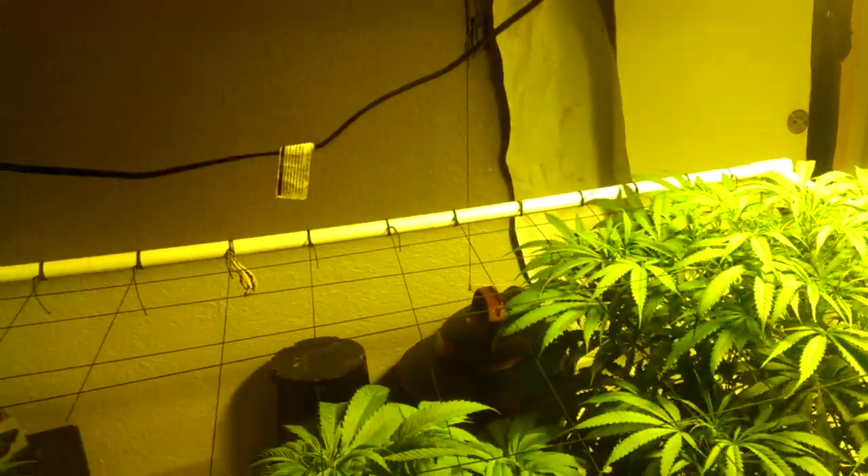You don't need the double-ended setup right away. You can start with a regular 1000-watt Apollo light bulb system for around $250.